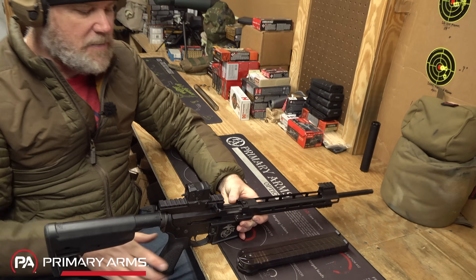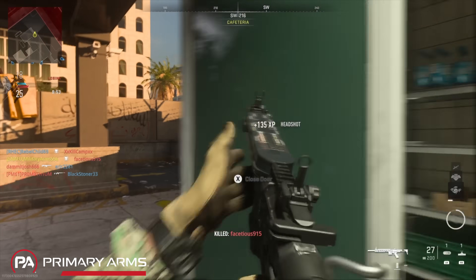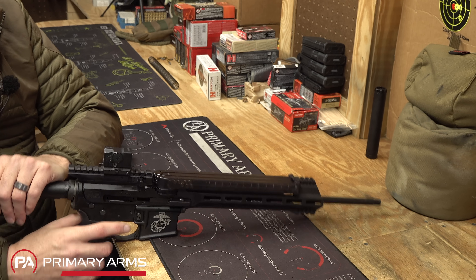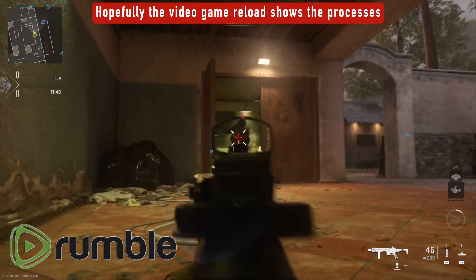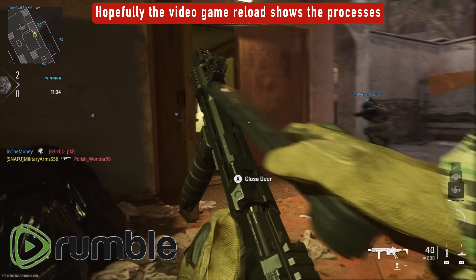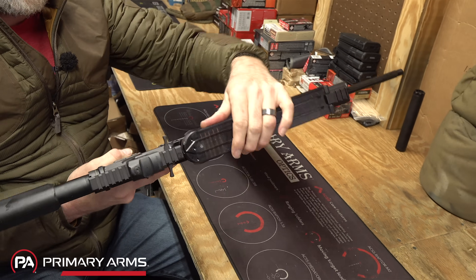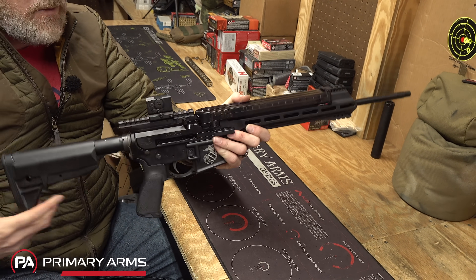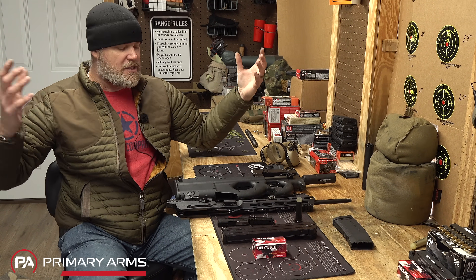Just like the P90, the magazine goes in toe-first in the front—you set it back and give it a tap, and it pops right in. Taking the magazine out is easy: just grab it with your thumb and you'll see how it lifts up and comes right out. One thing I don't really like is that these protruding ears on both sides make it easy to accidentally bump and dislodge your magazine. Perhaps making that folding would be an improvement, much like the folding charging handle.